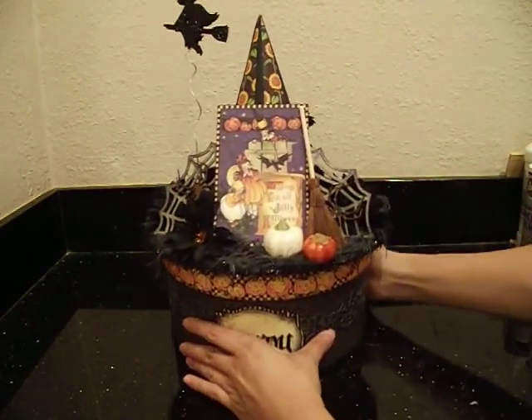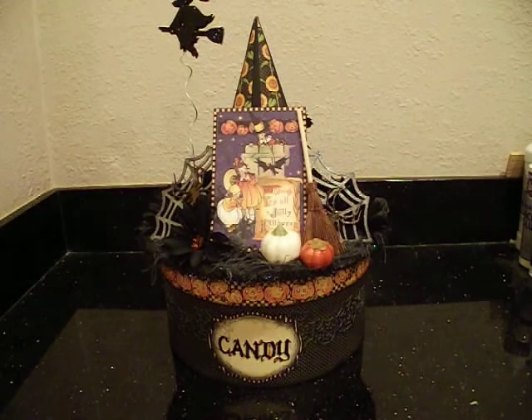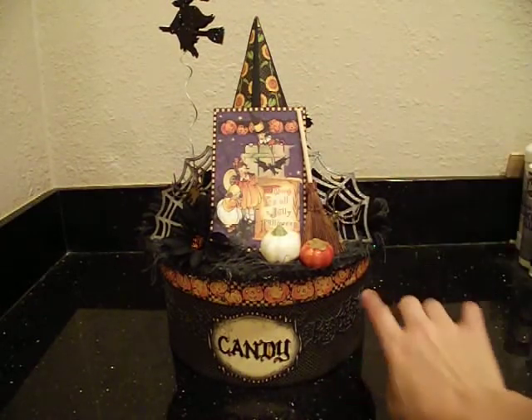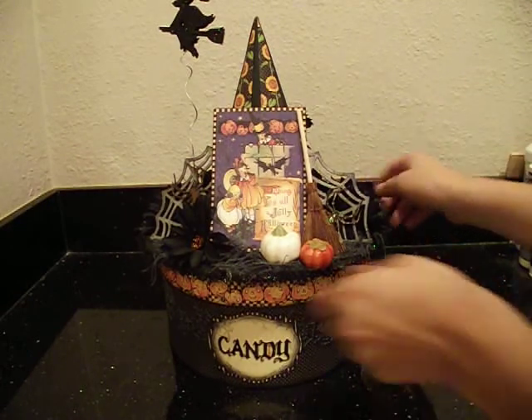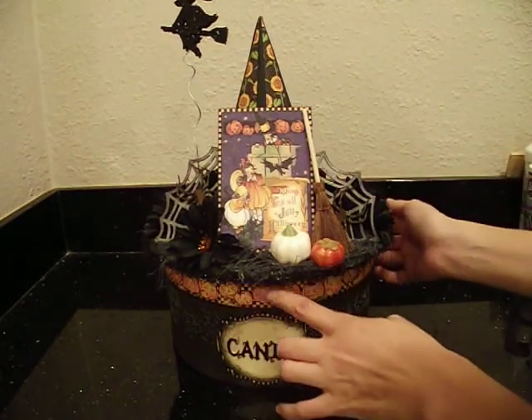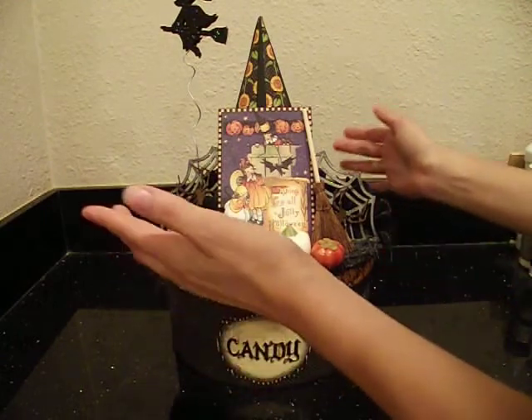It's a witch's hat on top of a hat box, and these are all papier-mâché. The witch's hat and the hat box are all papier-mâché and I got them at Michael's. The hat is attached to the top of the lid on the box, so it's all one piece.